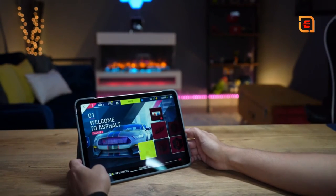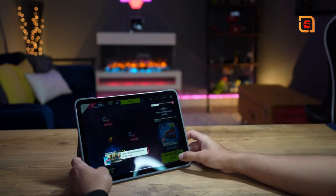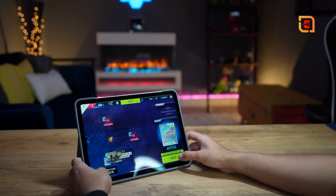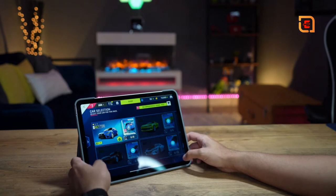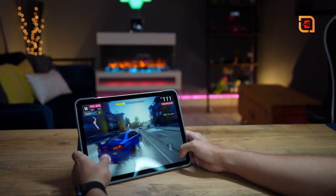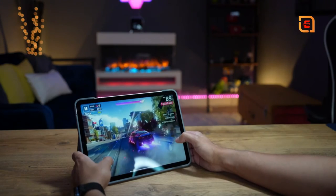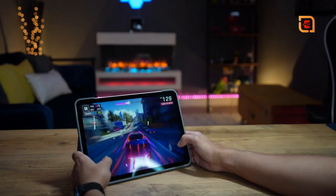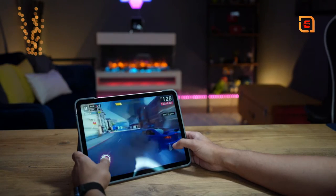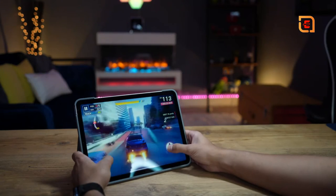Reason number three is the gaming and productivity performance. If you like to play games on a larger screen, you're really going to benefit from the M1 chip and the 8 gigabytes of RAM. You'll really feel the performance enhancement whether you're gaming or doing creative workflow tasks like image and photo editing, which take a lot of processing power — that's where having an M1 chip really makes a noticeable difference.